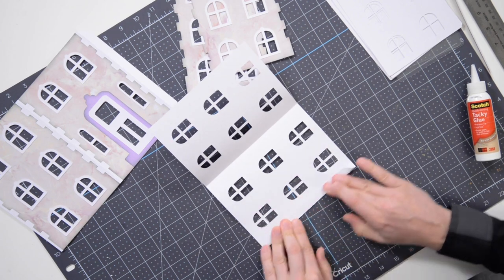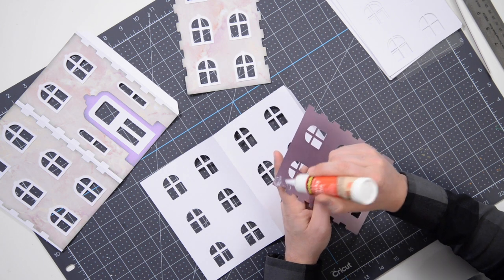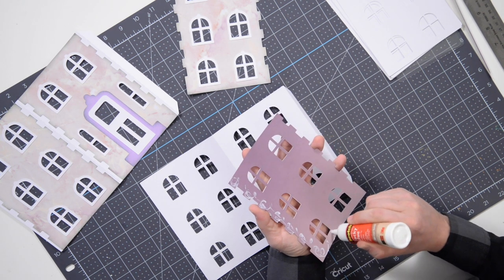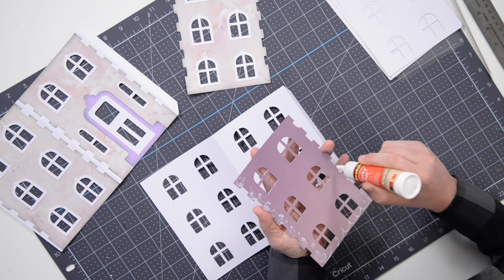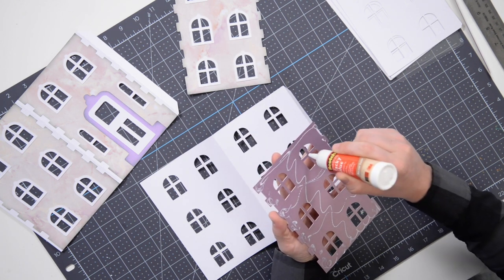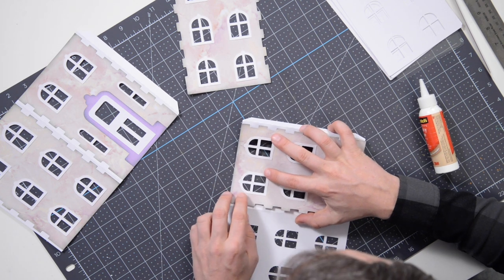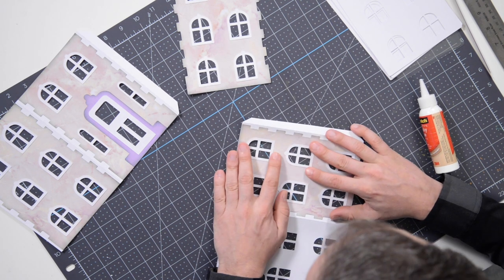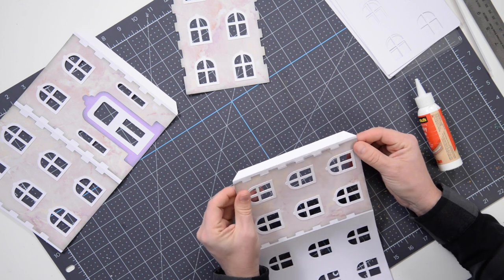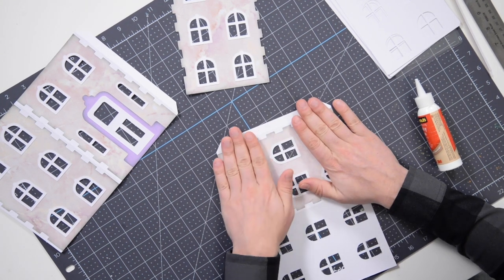Move over to the other sections and repeat the process two more times for the remaining two sides. A little squiggle of glue here and there throughout, then pop that into place. I'm using the little crosses or crosshairs on the windows as my visual guides for placement. Everything will ultimately fall into place if you just use those as your guides.